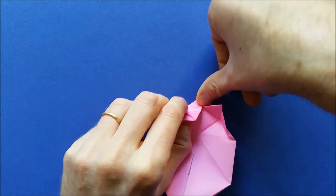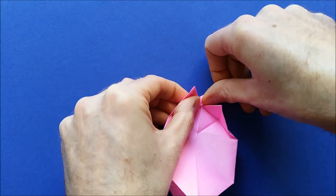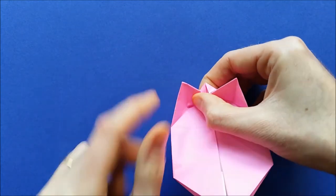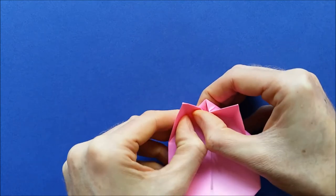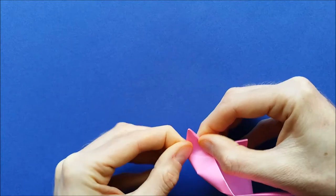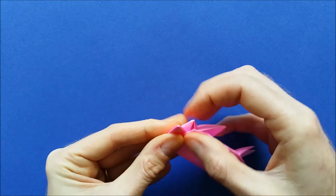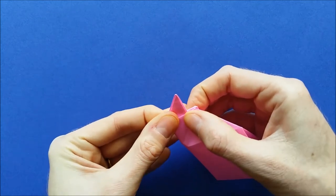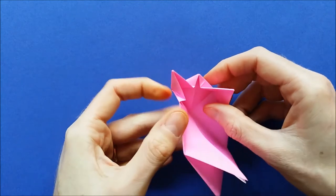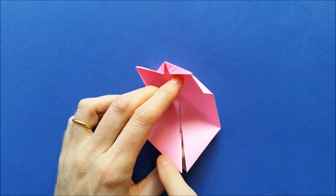Fold at exactly the same level. Then bring this edge to this edge and fold again. Those are the back legs of our pig.